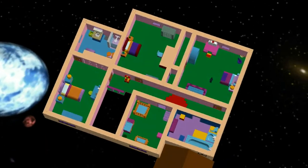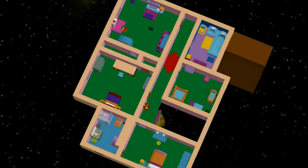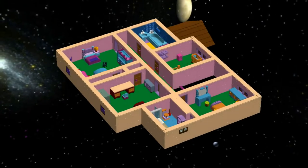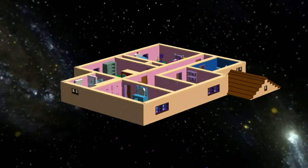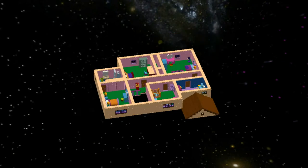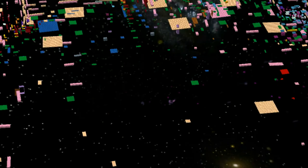And here's the second floor. I don't have any paintings on the walls or family photos or anything — that stuff would be done with stickers and decals. And of course there are some things that are just too small for me to put in in Lego detail.